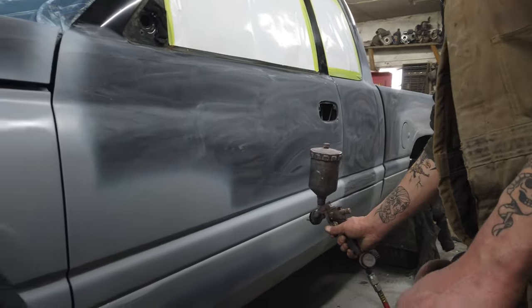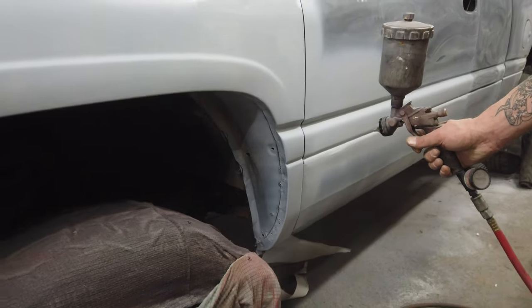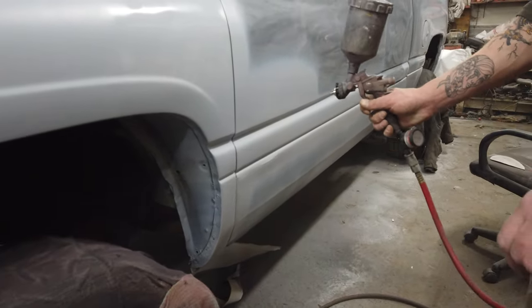Primer was sprayed on exposed metal and areas that got body filler. And now we get to move on to the good part: paint.